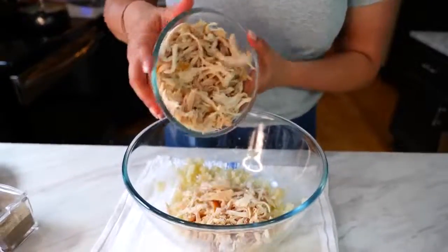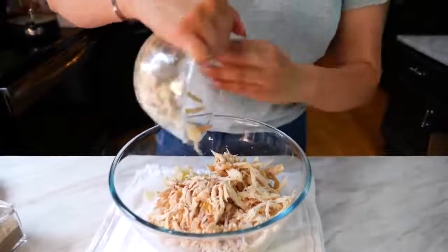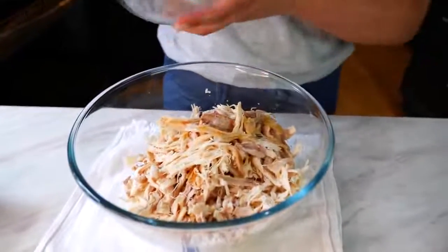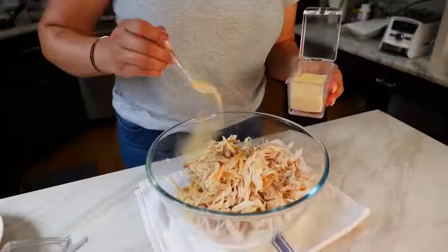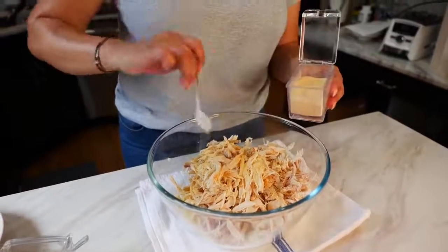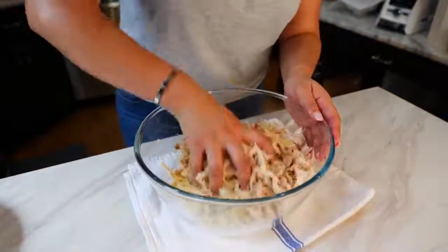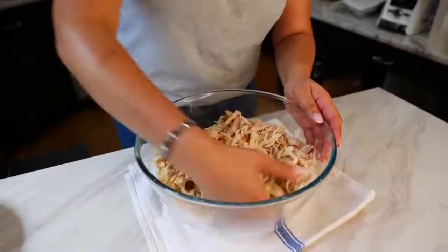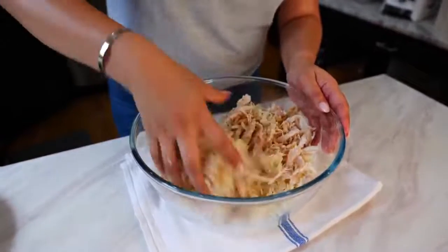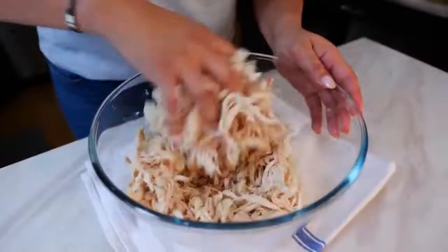Next you're going to add your delicious shredded chicken. You can also use shredded pork, shredded beef — you name it. You're going to add your onion powder. If you don't want to use onion powder you can use garlic powder or your favorite seasonings. Black pepper, because it just goes well with chicken. Then we're just going to combine all our ingredients. When I'm combining I'm kind of squeezing so that the potatoes can get attached to the chicken, and we can enjoy these tacos without having everything pop all over us.